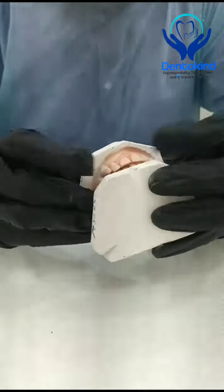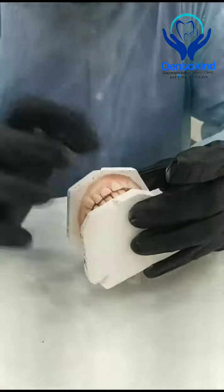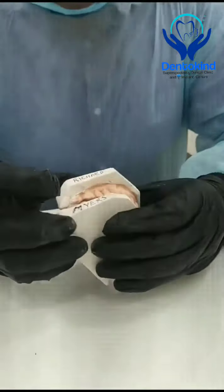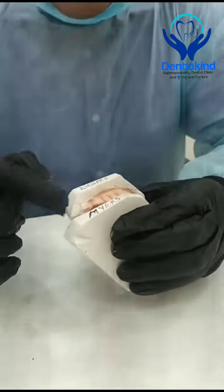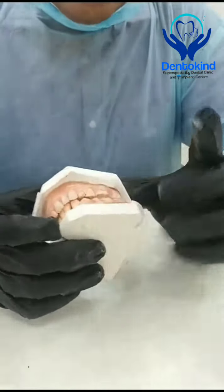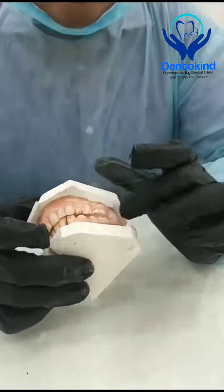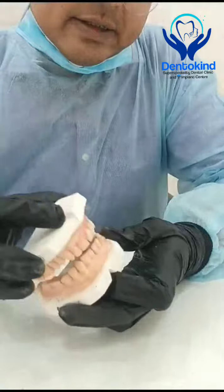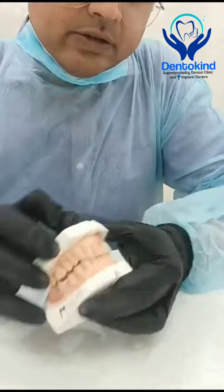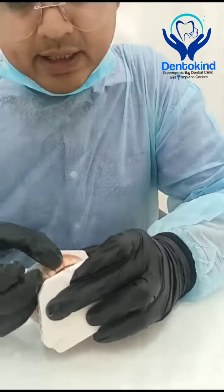For aesthetic purposes, since they were missing anterior teeth, there won't be any gap or space in the anterior region and they will have a pretty smile. They can also chew bilaterally — on the right side with the molar and on the left side with these molars — so they can chew food bilaterally and have a good smile.